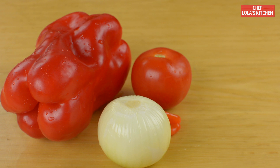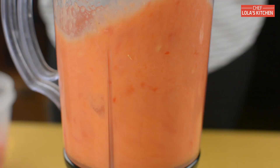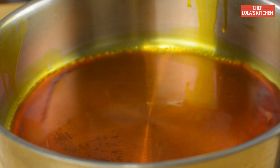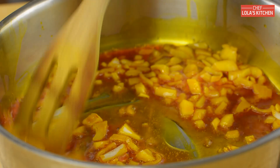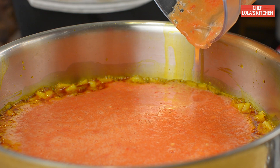Now for the second part, I'm going to be using one red bell pepper, one tomato, one onion, and one scotch bonnet. I'm going to be blending these together with a little bit of water and setting it aside. I've been preheating my palm oil in this pan, and once the oil is hot but not bleached, I'm going to be adding some diced onions and stir frying for a little bit until the onions become soft. Then I'm going to be adding the blended pepper.